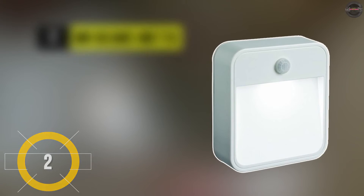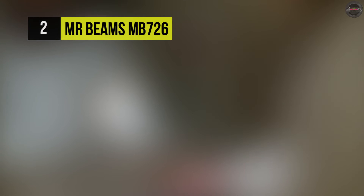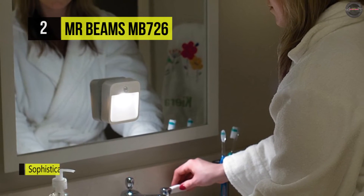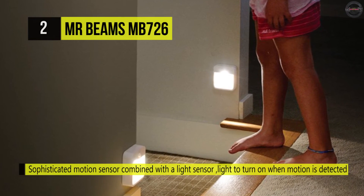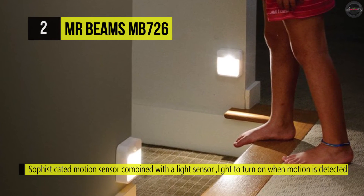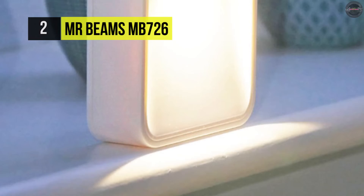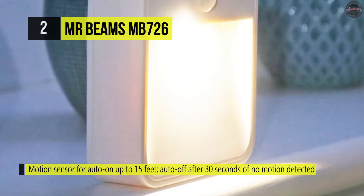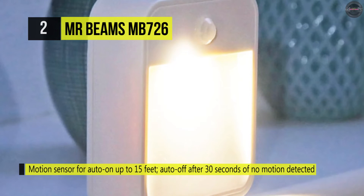The Mr. Beams MB-726 offers a set of six motion-sensing LED nightlights for indoor or outdoor use. It has a sophisticated motion sensor that combines with a light sensor, allowing the light to turn on only when it is dark and only when motion is detected. It comes with a super bright LED bulb that lasts up to 50,000 hours and requires four AA batteries per light. It uses a motion sensor for auto-on up to 15 feet and auto-off after 30 seconds of no motion detected.